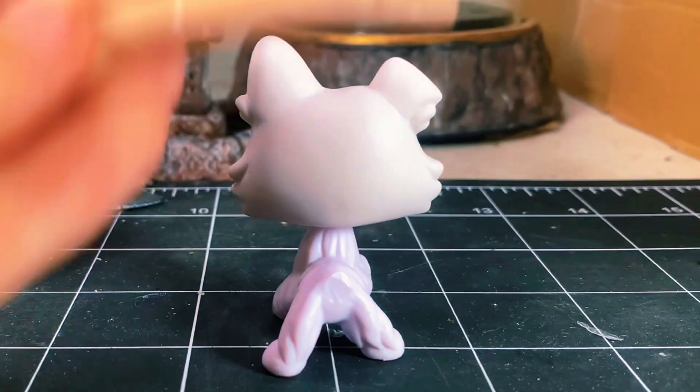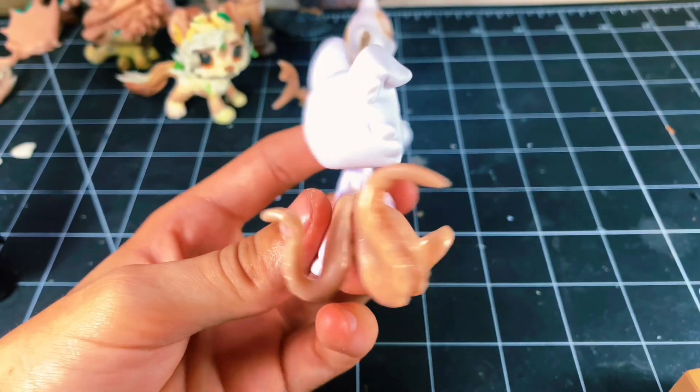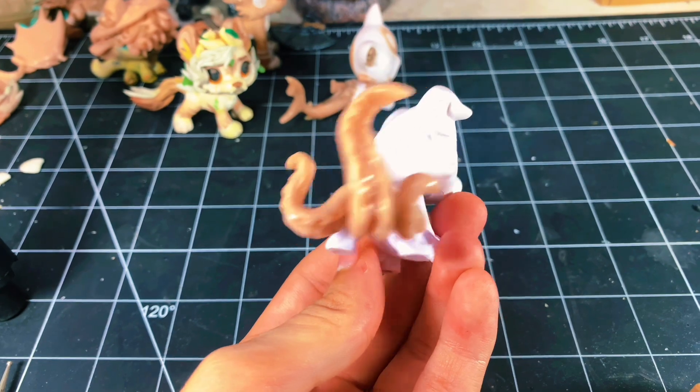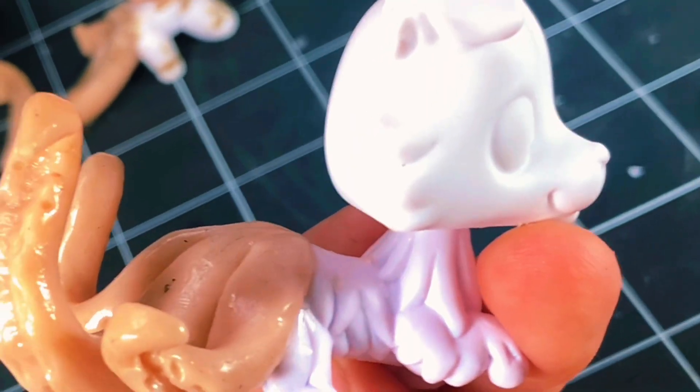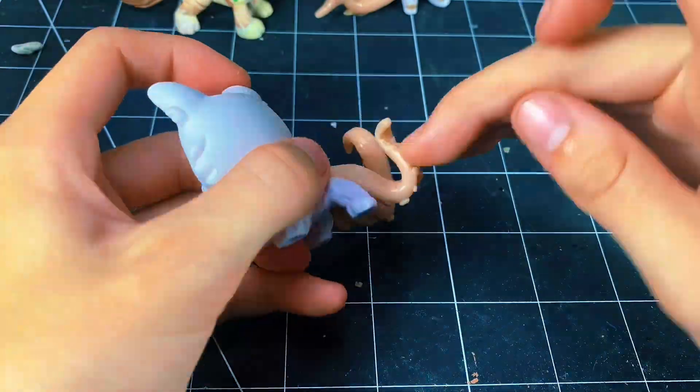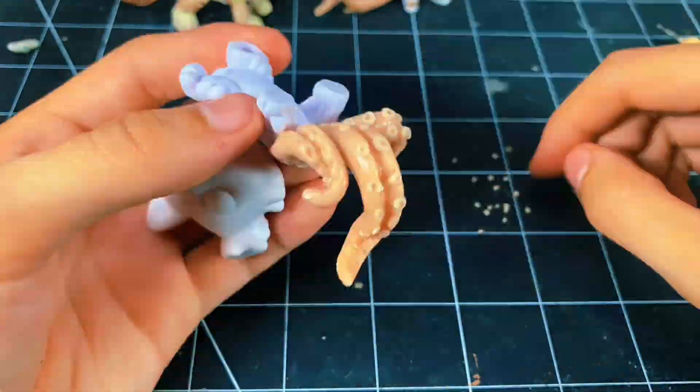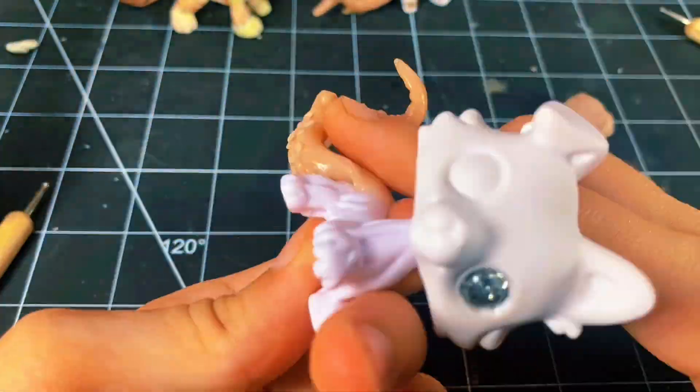Y'all want to see a matter trick? Poof! I generally didn't feel like recording this part at all — it was too tedious. All I'm doing here is making tiny little beads and pressing them on the tentacles and making little suction cup thingies.